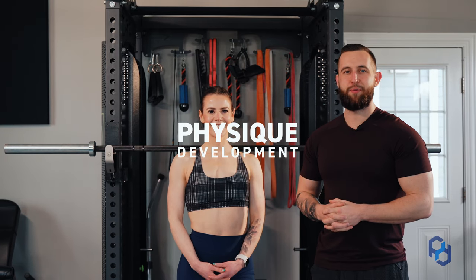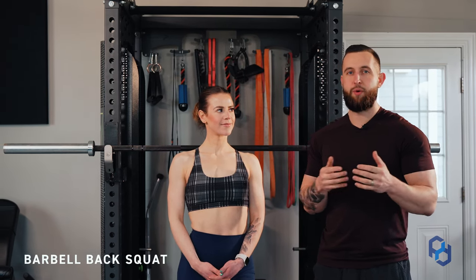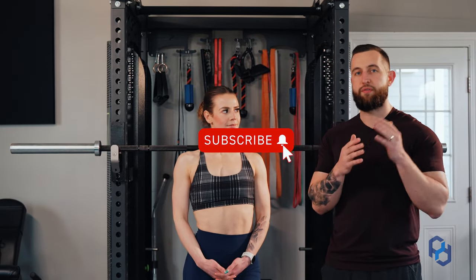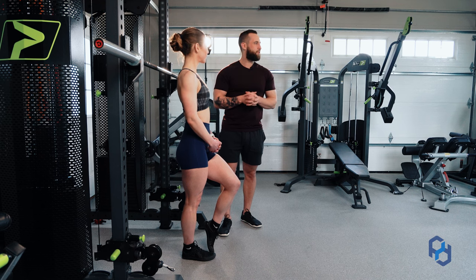Hey guys, Coach Alex and Coach Sue here with Physique Development, and today we are going to discuss the barbell back squat. This is a movement that is going to look different for everyone. Your biomechanics and the length of your limbs is going to play a massive role in your execution of this movement. Today, Sue and I are going to walk you through all the details to make it very specific for you and to make your back squat as successful as it can be in eliminating any potential injury. We are going to get started with the overall setup and getting Sue situated into the rack.